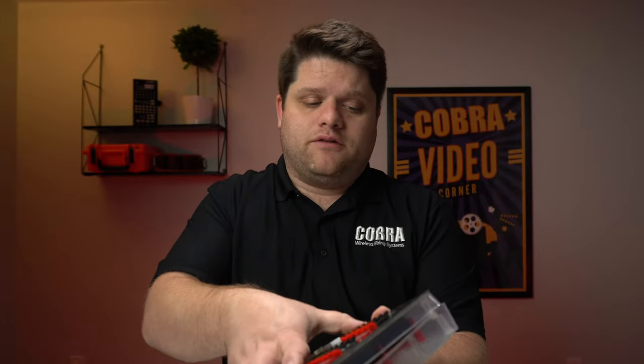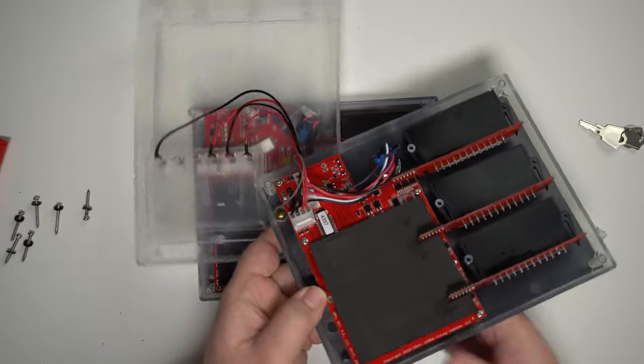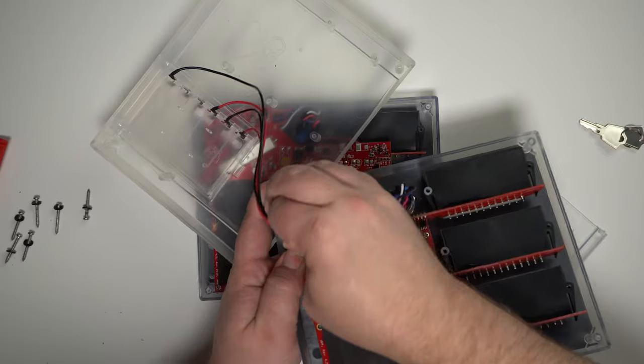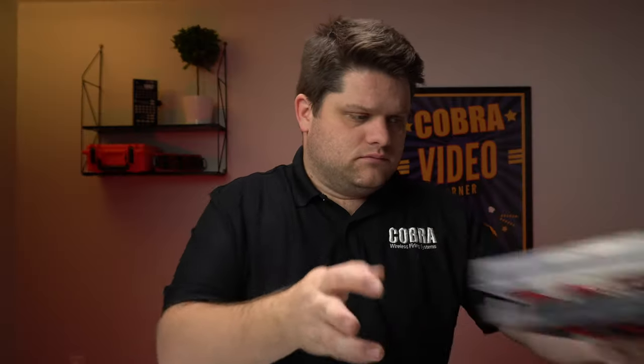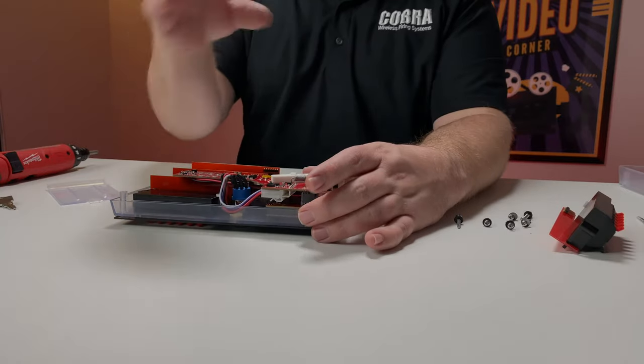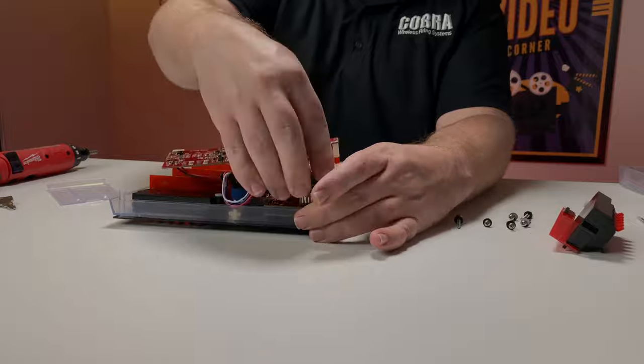In the event you have a module that uses nine volts, it'll look a little bit different — you just won't have that charge board, and your battery harness will plug right into the main board. So we'll go ahead and remove the charge board from the module — just give it a little bit of a wiggle and pull it out.